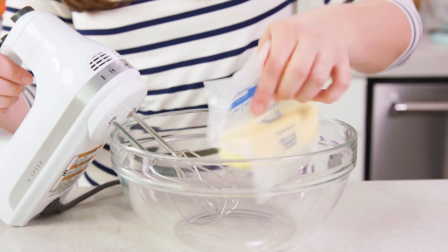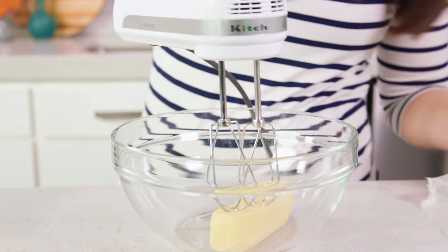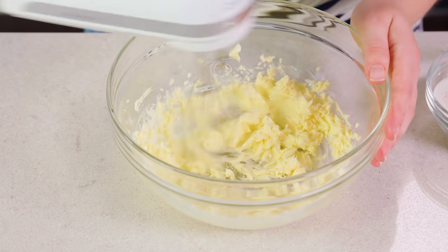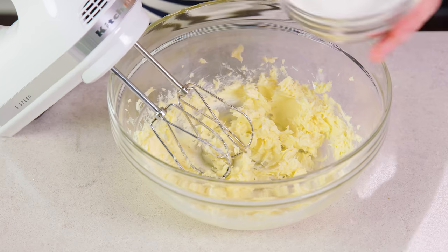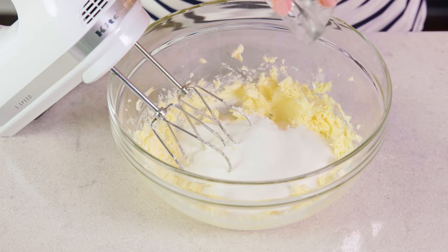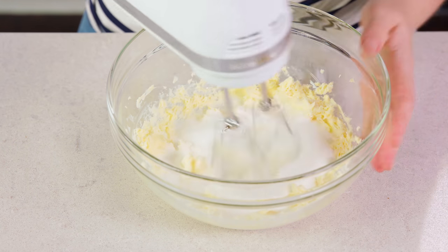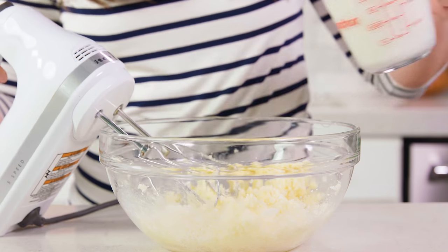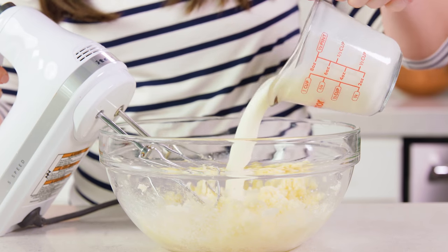For the cake batter, start with 1 cup of softened salted butter in a bowl, and you want to whip this until it's light and fluffy. After about a minute, add in 3 quarters of a cup of granulated sugar and whip until it's nice and creamy. Once combined, pour in 1 cup of buttermilk.